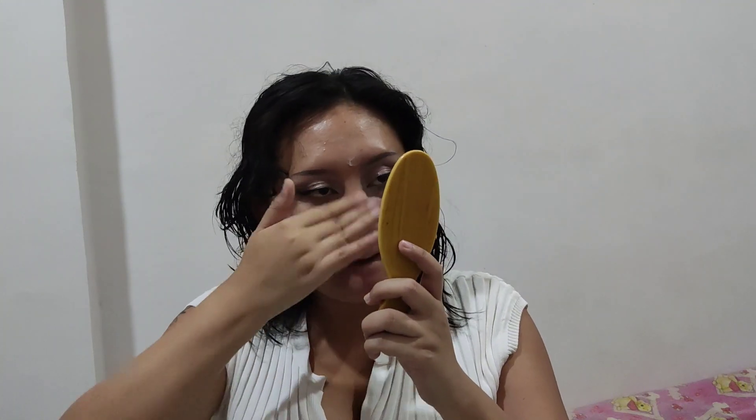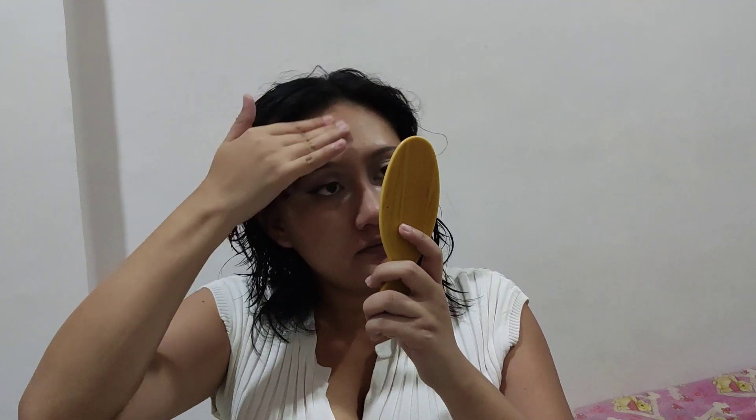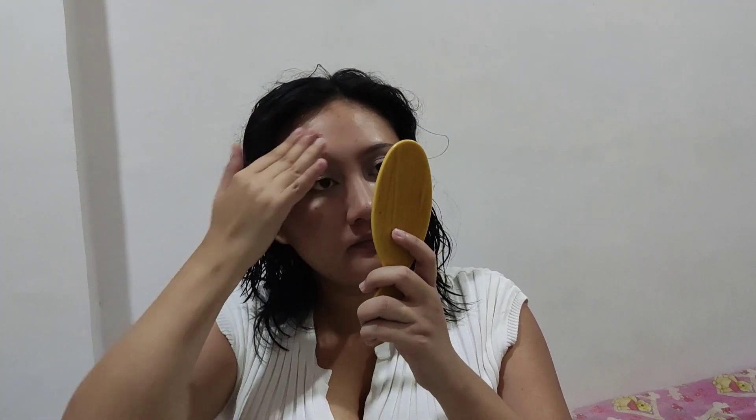I'm using my e.l.f. primer to smooth out my face, putting it on top of the areas where I feel like I have the most texture. The way I fill up my pores is by smudging the primer back and forth so that the product actually sets into the pore, fills it up, lessens the texture on my face, and the foundation doesn't go into the pores.